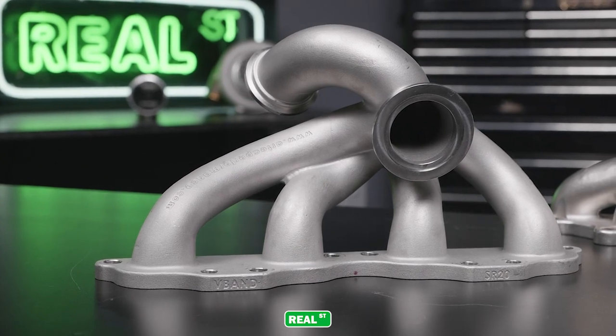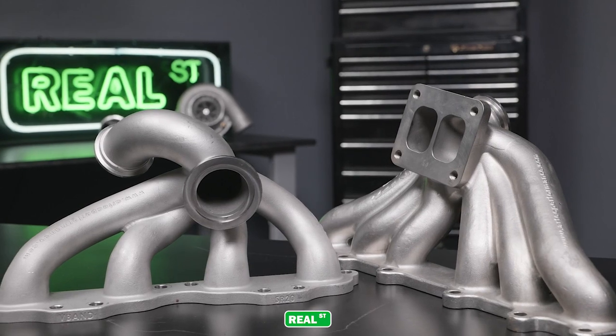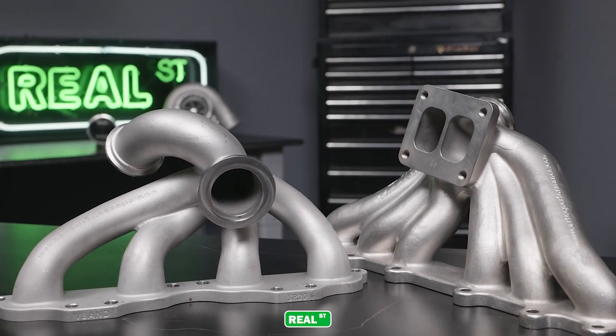In a recent episode of HP Academy's Tuned In podcast, Andre highlighted a racer whose motivation to switch to the Artec manifold was to be able to service the vehicle between rounds. Artec has stainless manifolds for OEM turbocharged vehicles as well as T4 and V-band flanges if you're looking to take advantage of the latest turbo technology.